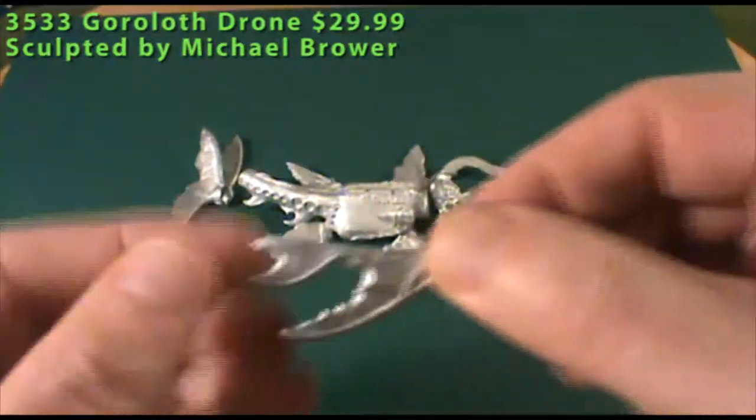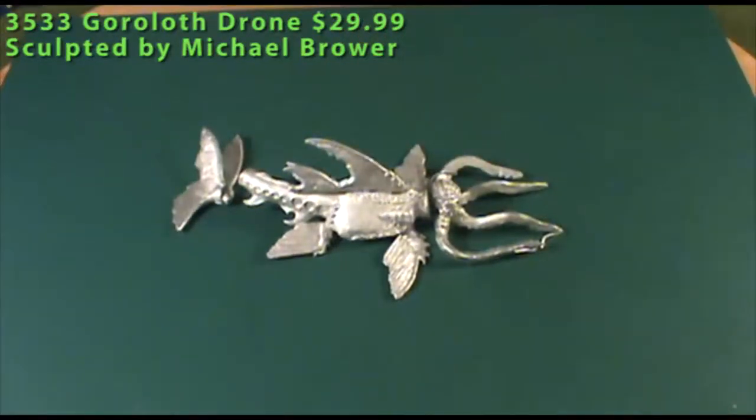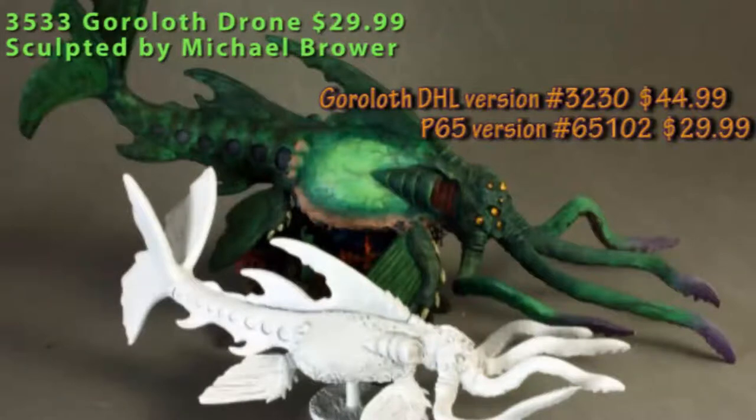You also have the dorsal fins that go on the top side of the model. Reaper has previously released another larger version called simply the Goroloth — without the drone part — which is probably 50% to 100% bigger, maybe twice the size. It's a massive model, and you can see the two compared in the picture here: a painted Goroloth next to a primed Goroloth Drone. The drone comes with a flying base so it looks like it's floating, since it would normally be an aquatic creature. I'm using the full Goroloth in my Dark Elf army for Warhammer Fantasy Battle as an alternate Hydra, but either one would make a great Aboleth in D&D — they're just marvelous models.